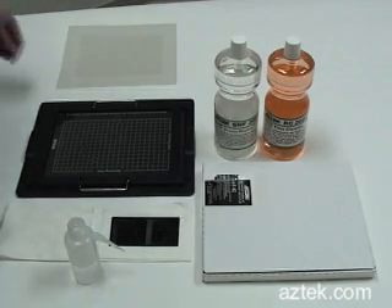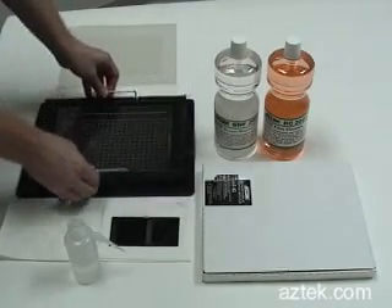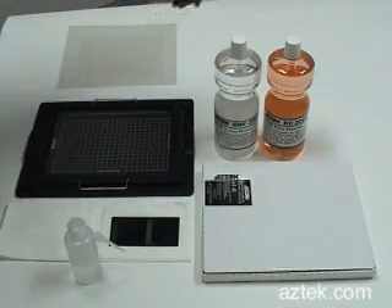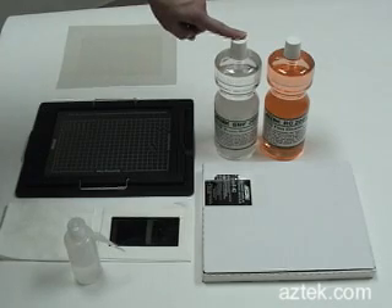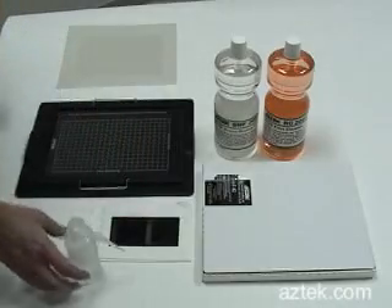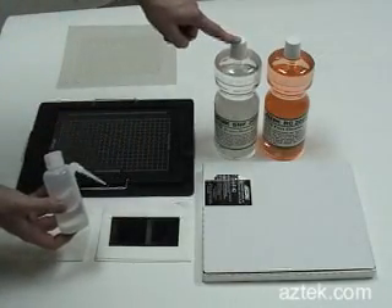What you'll first need to do is have your Kami optical mounting tray, the mounting station itself, Kami optical fluid, Aztec AZ-42 optical mylar, and an application bottle which has the Kami optical fluid in it.